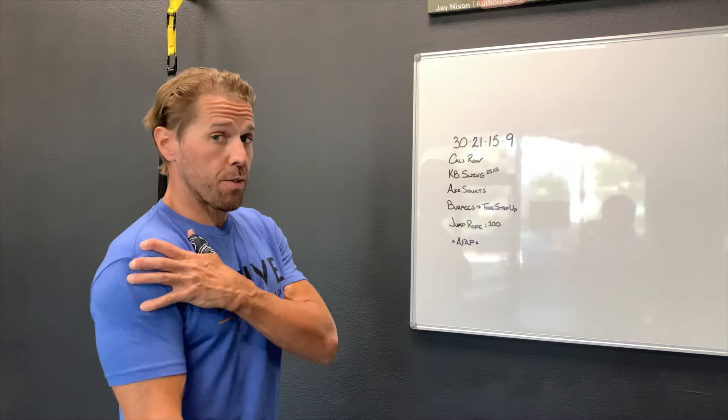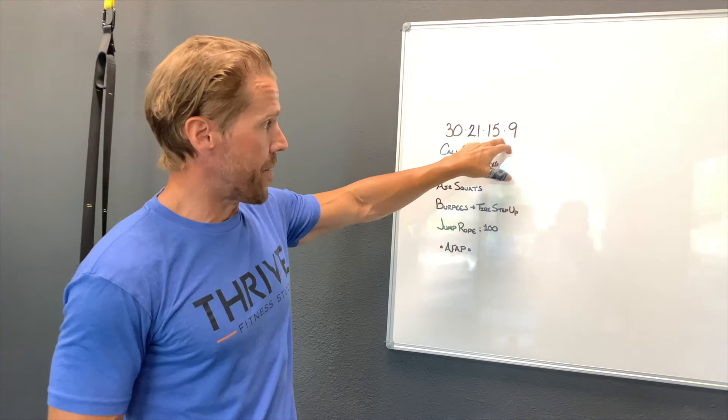What's up gang? Today's workout, I'm excited. Shoulders are still smashed from yesterday, but today's going to be a good one.